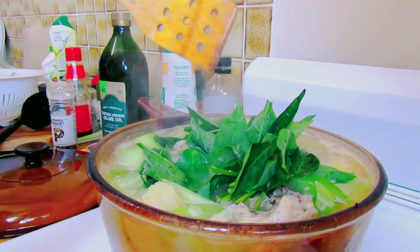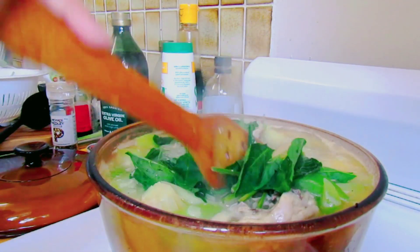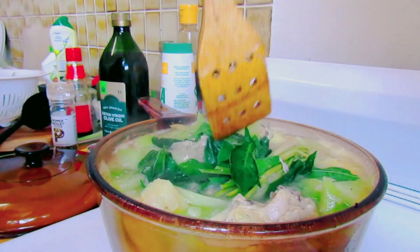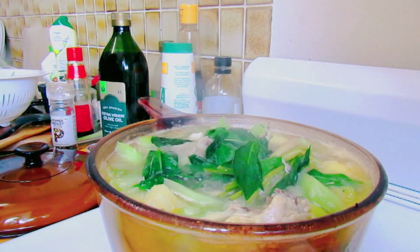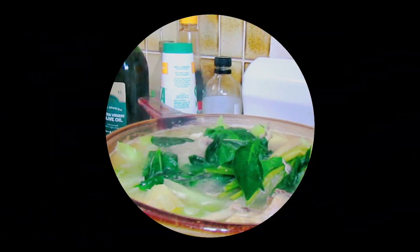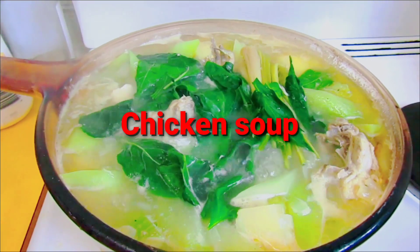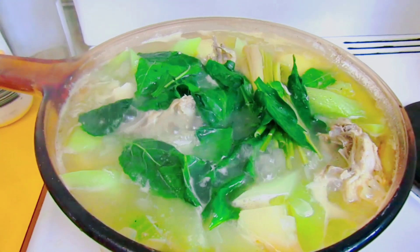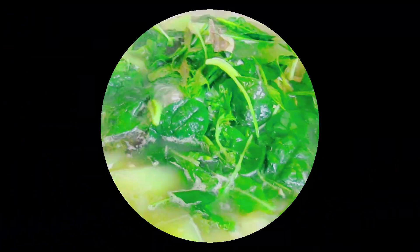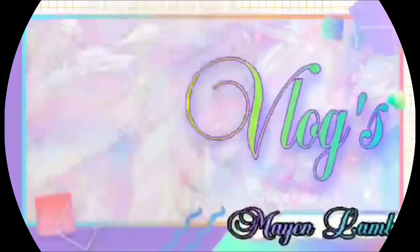Ilubog lang natin guys at konting oras lang ay kakain na naman tayo nang lunch. Ready na ang ating rice at sob na naman ang ating lunch. Hope you like it! Bye now, thanks for watching, bye!